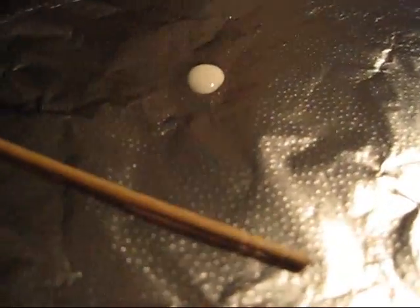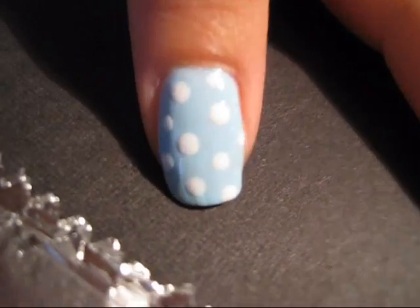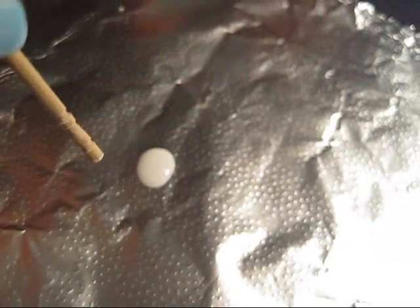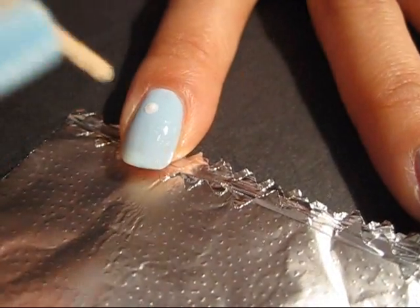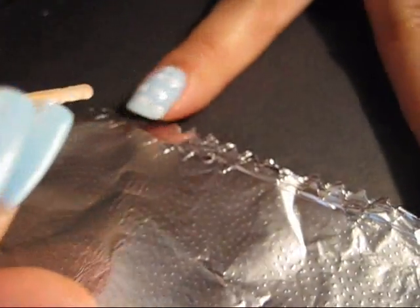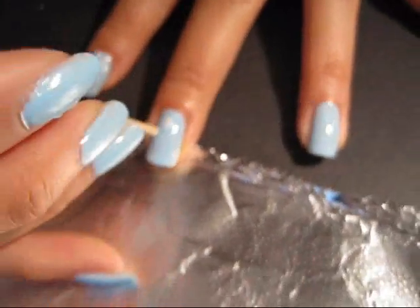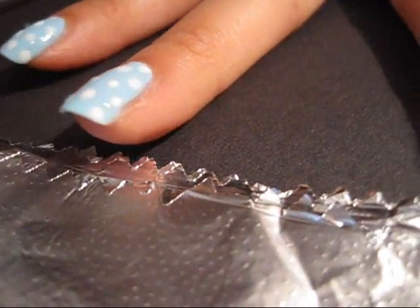What we're going to do now is create little circles using the white nail polish placed on the aluminum foil and a toothpick — this is the rounded edge. We're going to dip the toothpick in the white nail polish and place little dots all around. You can vary the sizes of the dots so it looks more natural instead of all being the same size. See how some dots are little and some are bigger than others.